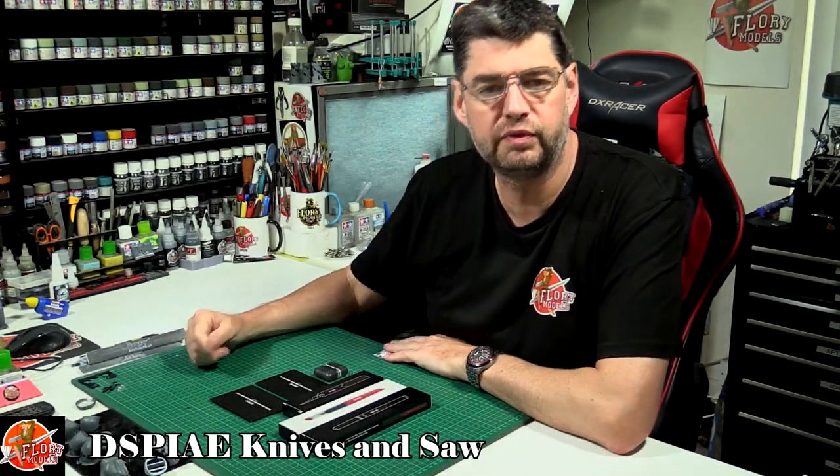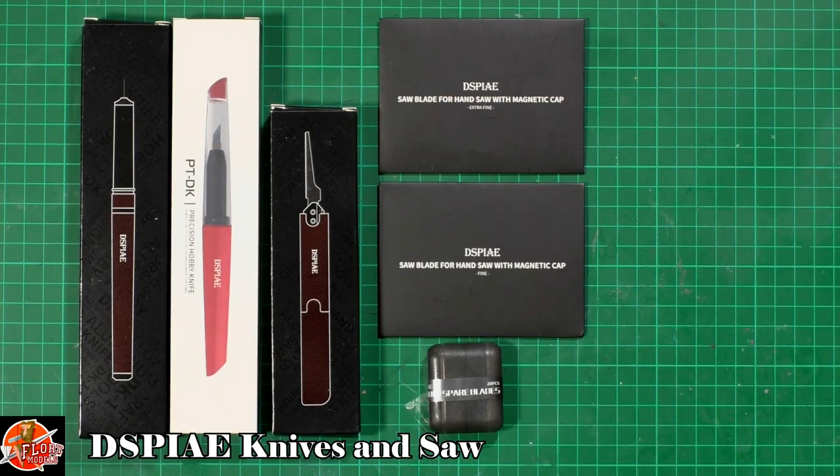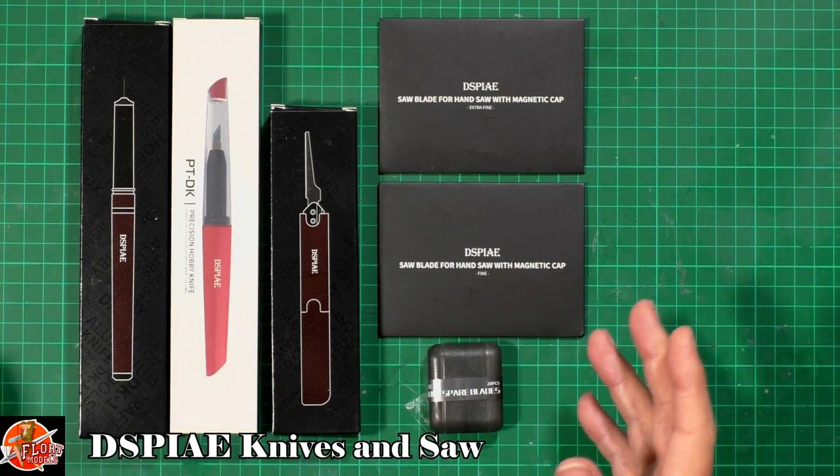Hello and welcome to 4imorals tool review time again. We've got some cutting tools down here. These are the latest ones from Dispay that Proveco have given me to have a look at. Some of these we might have covered in other videos and definitely some of them we haven't.